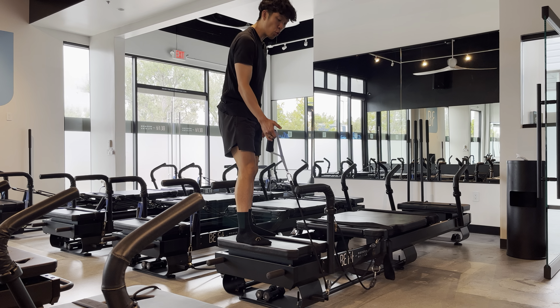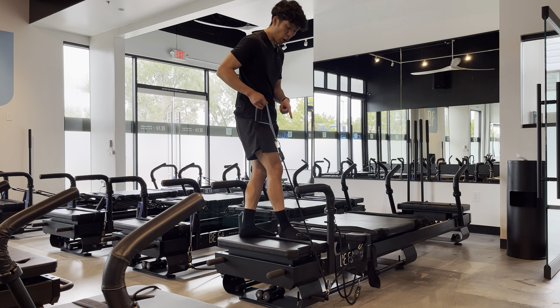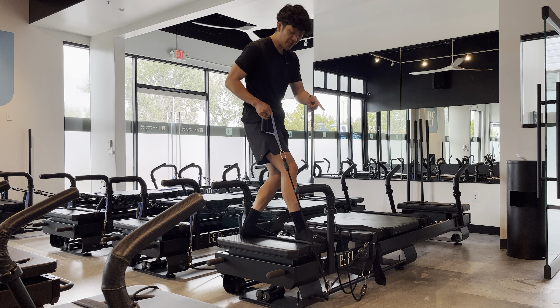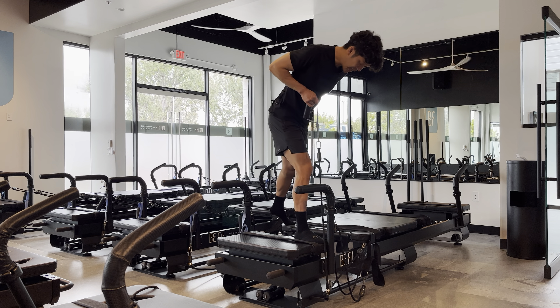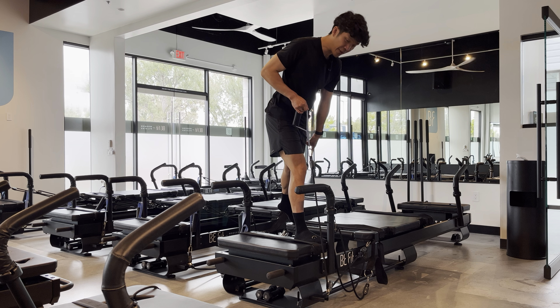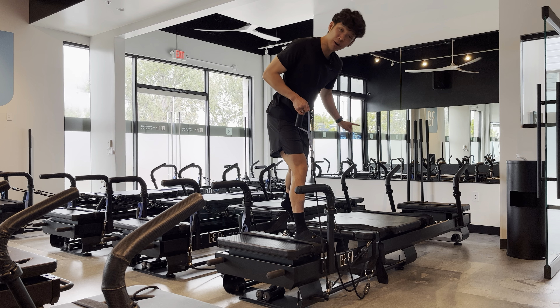Once you're up on the platform, pull the carriage in. I want the target leg to go all the way forward to the edge of the platform, and then your non-target leg diagonally behind you on the carriage with your toes down and your heels raised.